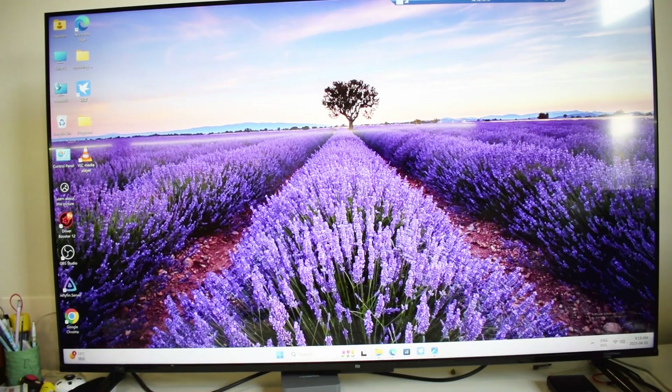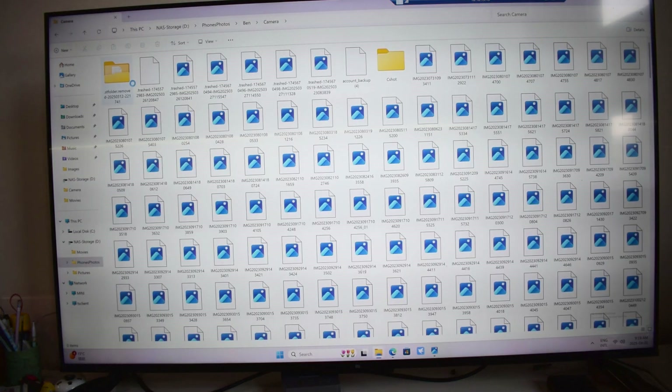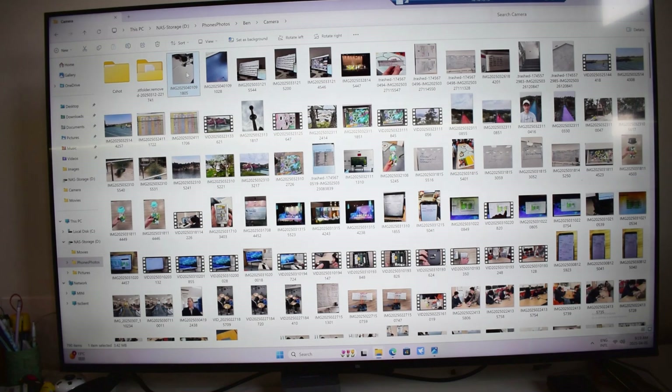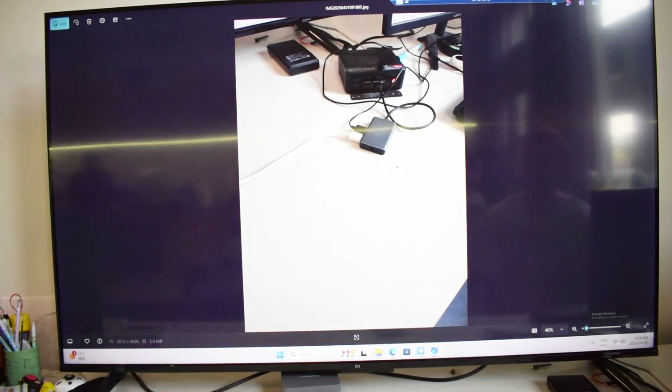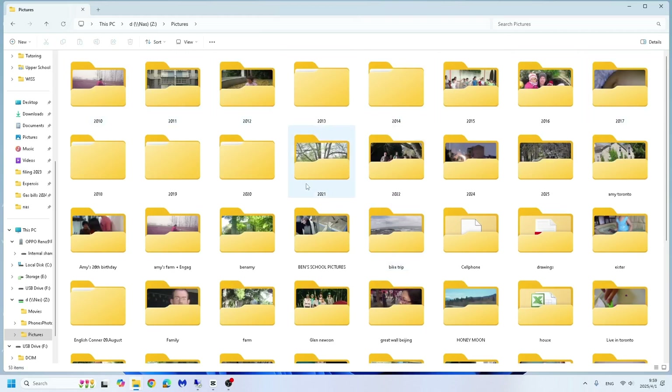You can see I synced it 100%. Here's on my computer, and I can actually access the folder that is a backup of all the photos on my phone. I can open it up and it's the same photo there. It syncs quite fast, and I have backed up all my photos.